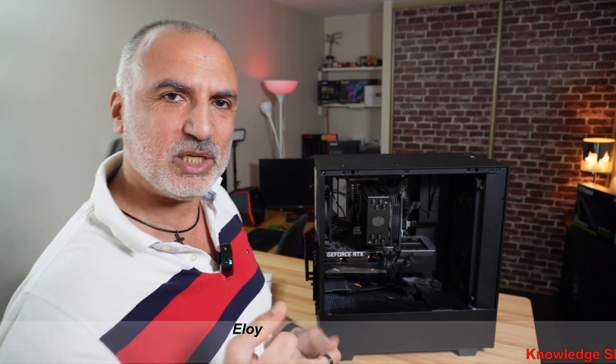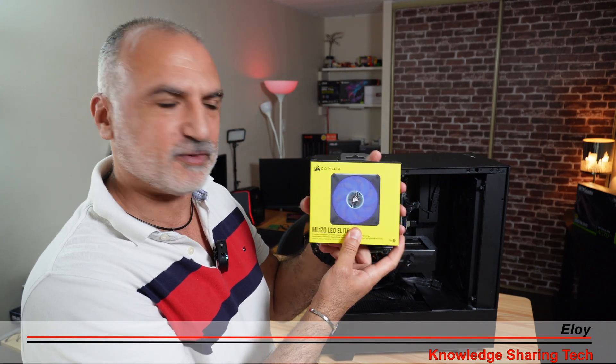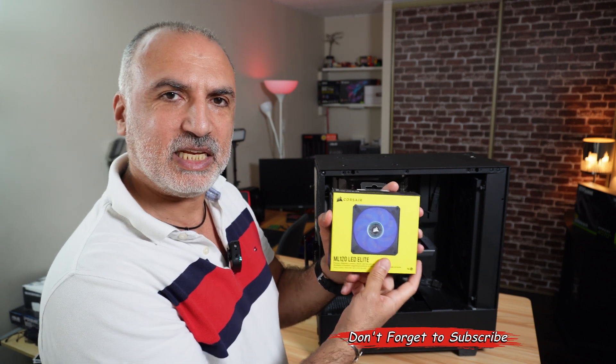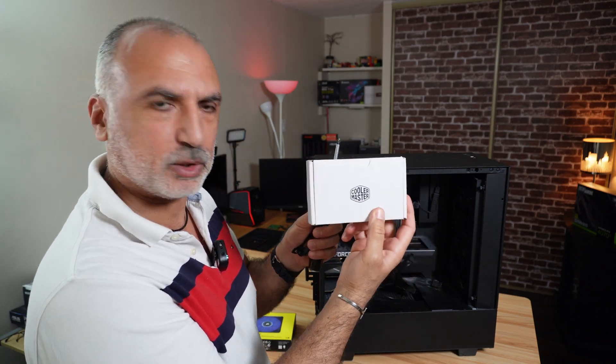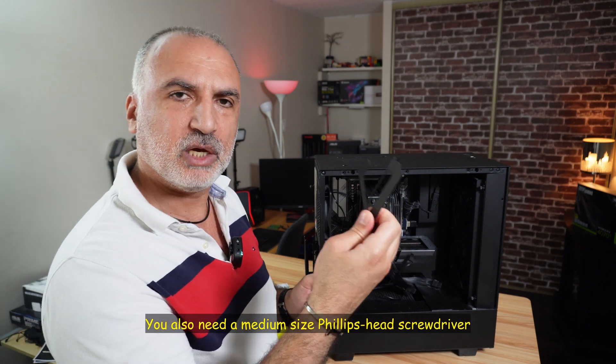To do this you need the following items. Of course you need a 120 millimeter PWM fan — here I got the Corsair ML120 LED Elite fan. You also need the two brackets that come with the accessory box of the Cooler Master Hyper 212.